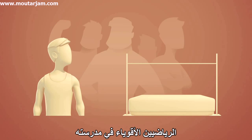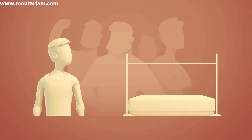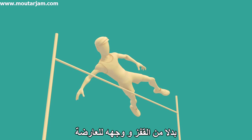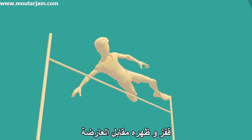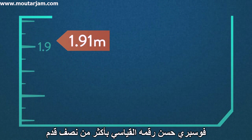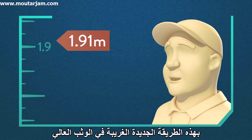But when he couldn't compete against the strong athletes at his college using the standard high jump techniques of the time, Fosbury tried to jump a different way — backwards. Instead of jumping with his face towards the bar and bringing each leg over in the traditional straddle method, he jumped with his back towards the bar. Fosbury improved his record by over half a foot and left his coaches amazed by this strange new style of high jumping.